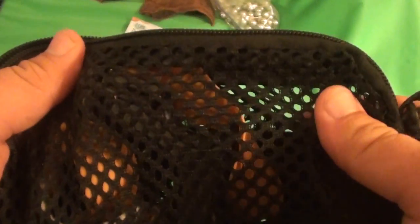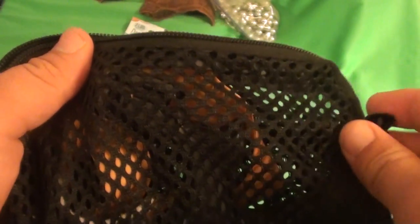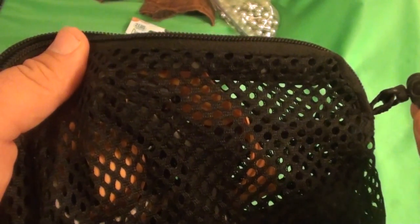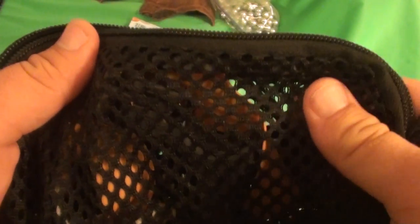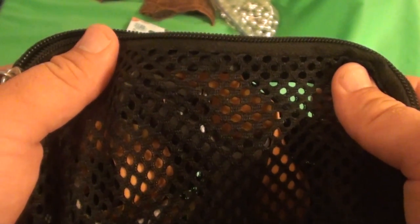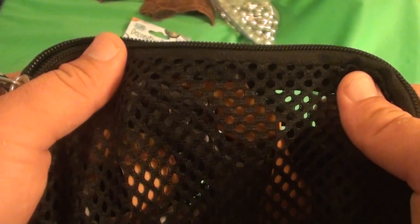I have this bag — I don't know where you can get this bag, it came with a backpack I bought when I was in junior high. It was for pencils, but if you want a good bag to keep slingshot ammunition and possibly a small slingshot, I recommend a Crown Royal bag, which I don't happen to have at the moment.